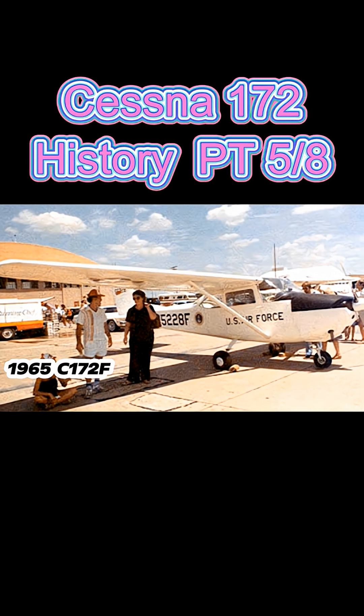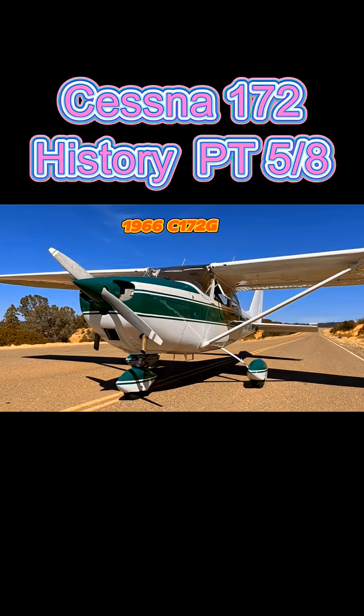Some of the other aircraft were distributed to Air Force aero clubs. In 1966, the 172G came out, featuring a longer, more pointed nose spinner. It sold for $12,450 in its basic version, and an upgraded version was available for $13,300. Close to 1,500 of those were built.